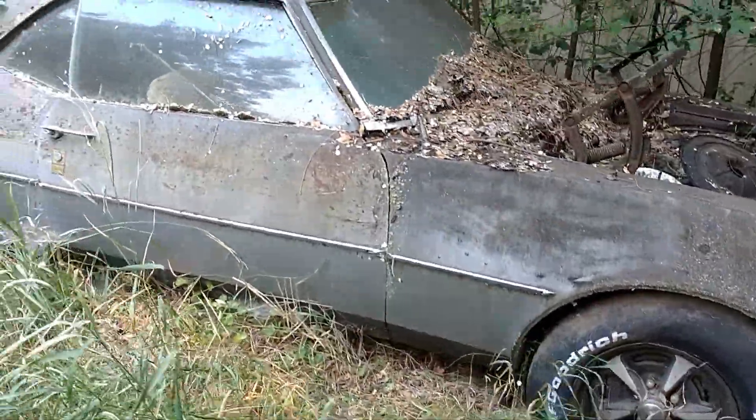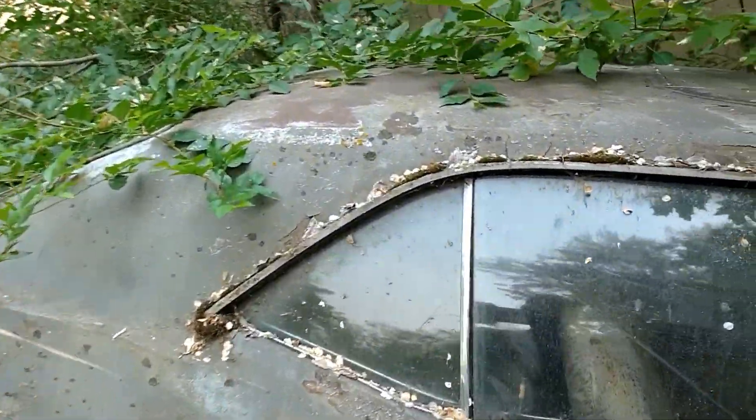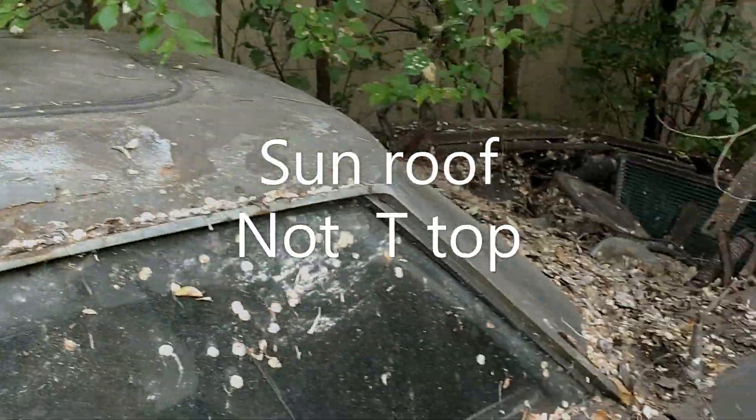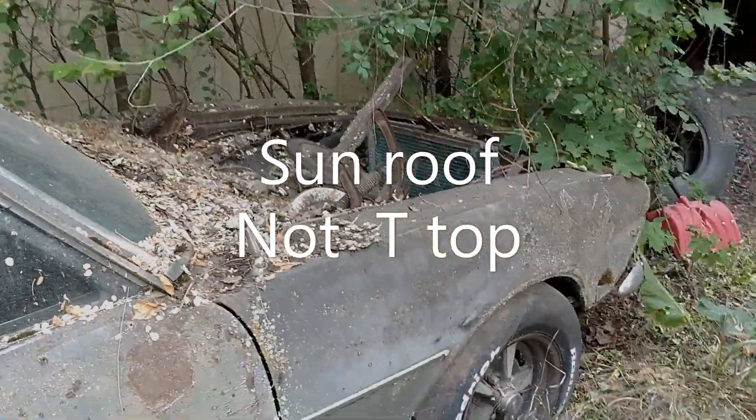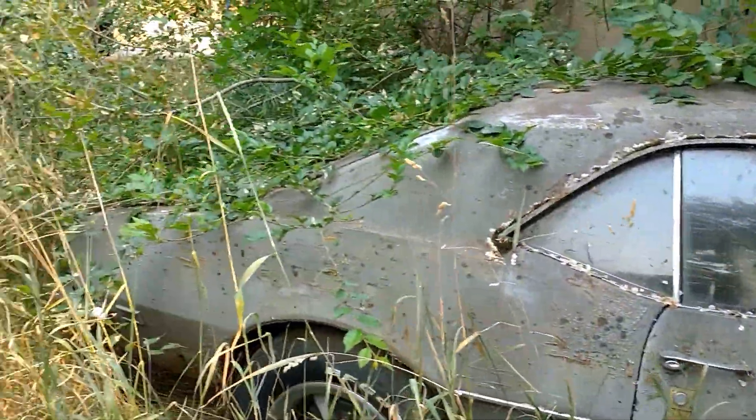I don't think I got this one in the video last time either. Looks like a 68 or 69 - look at that, somebody put a T-top. Go ahead and butcher me on the year, all you Camaro fans.